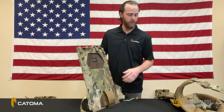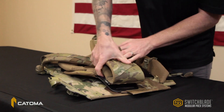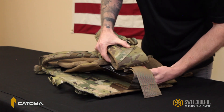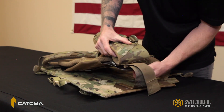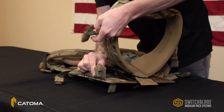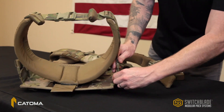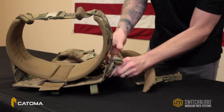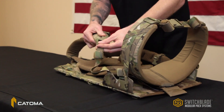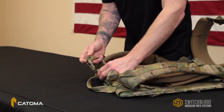To insert the frame set into a component, simply slide the frame set into its slot, attach the Velcro tailpiece through the slot in the bottom of the frame set, attach the waist belt stabilizers, attach the shoulder straps, and attach the load lifters at the top of the component.